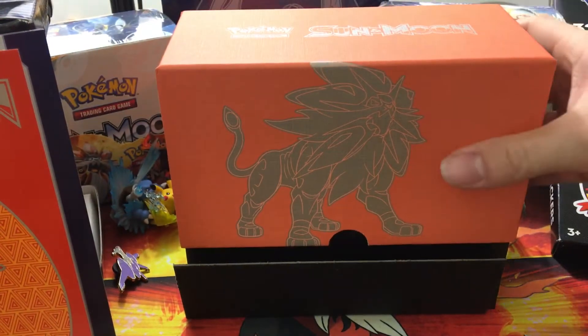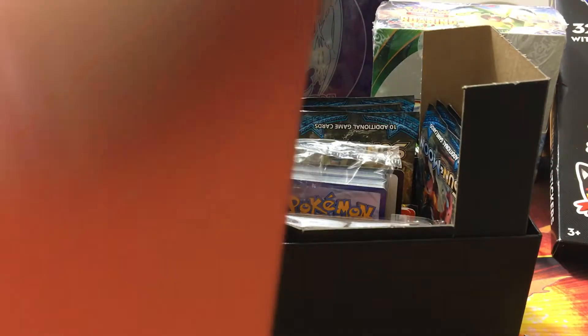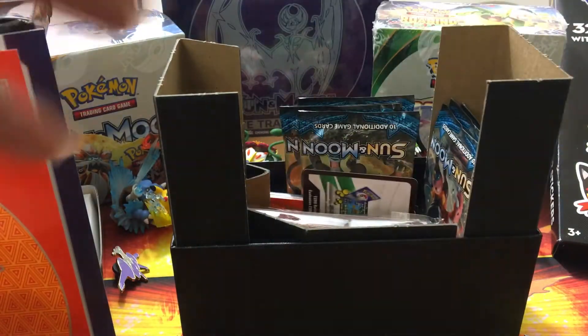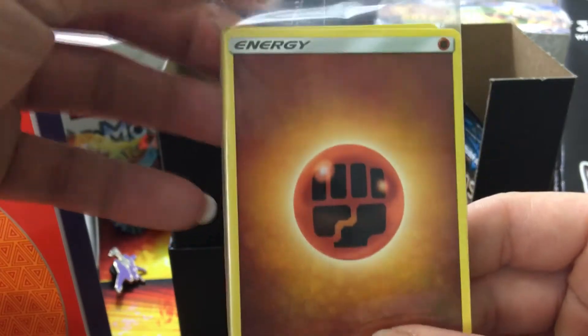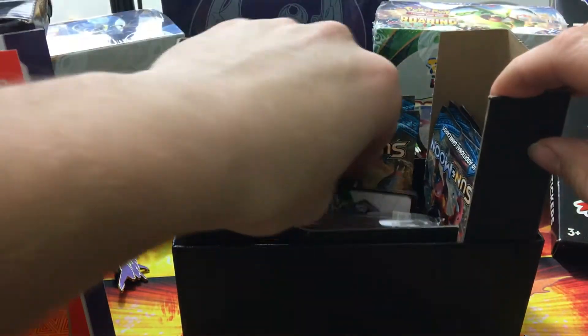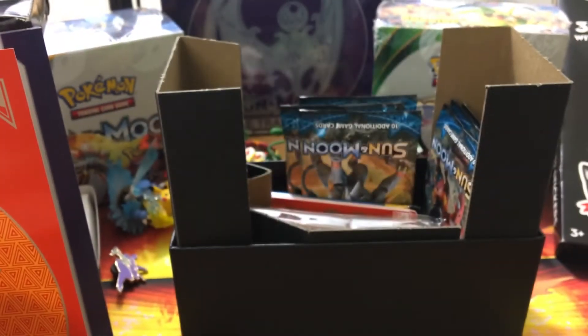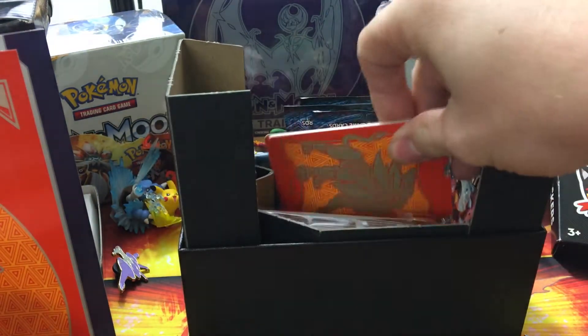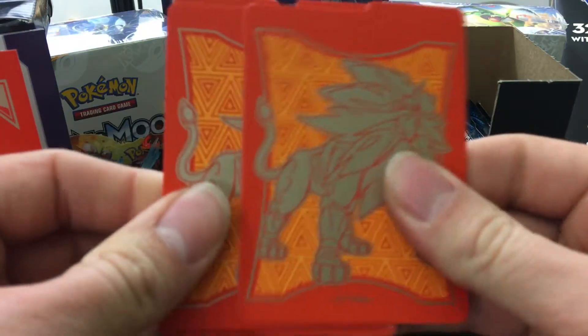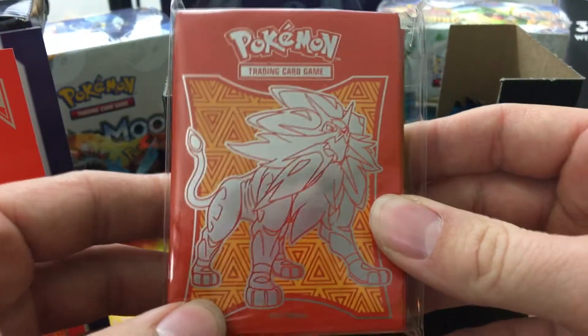This is what we've all been waiting for — so fresh! Here are the contents: we've got the energy cards right here. This is actually the first time I've gotten them in plastic — usually just a plastic band around them, so that's pretty cool. I'll put the code card aside to open later. We also have the dividers: Solgaleo on one side and Sun and Moon on the other.